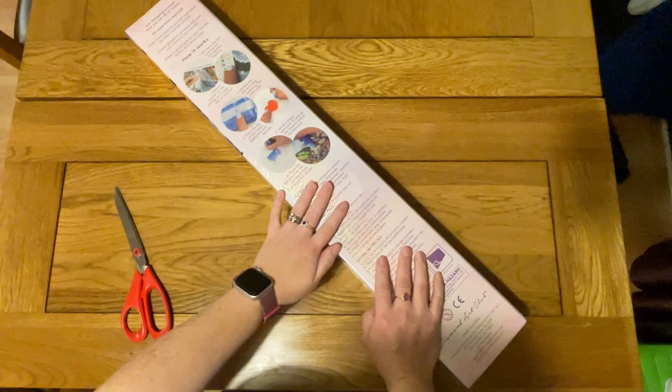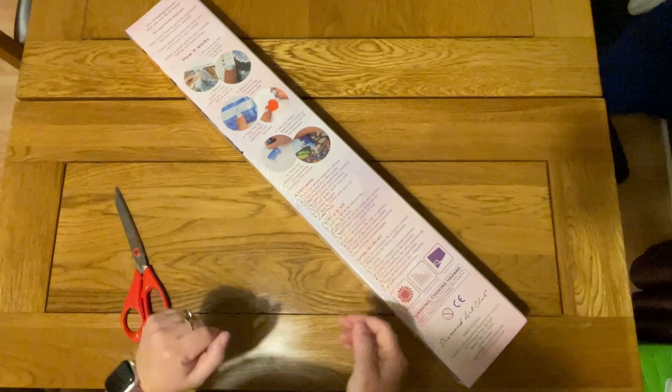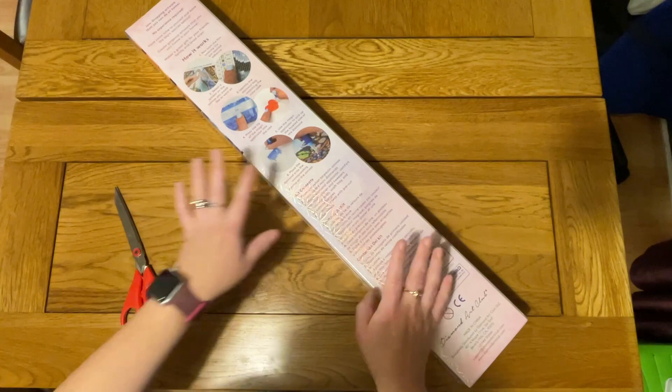And then last week I just wasn't up for it. I was tired, I wasn't feeling myself and I just didn't do much. Diamond painting didn't feel like getting much done. So I had a week off, but now I am back.